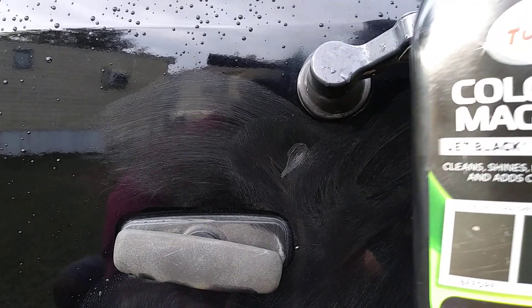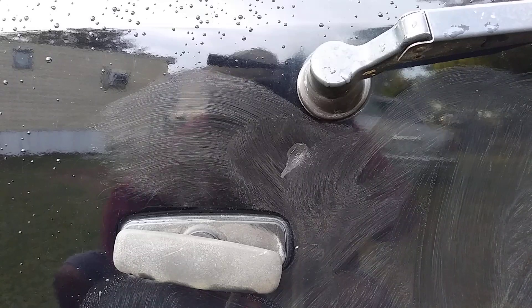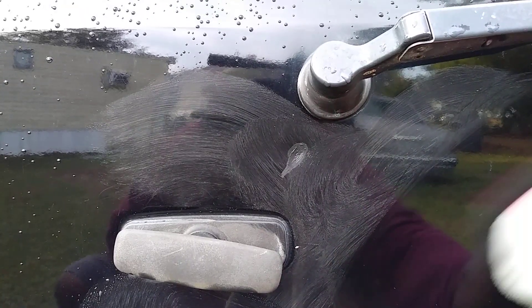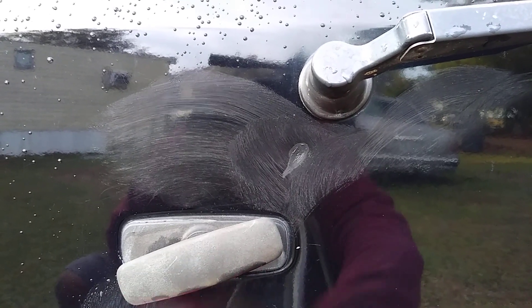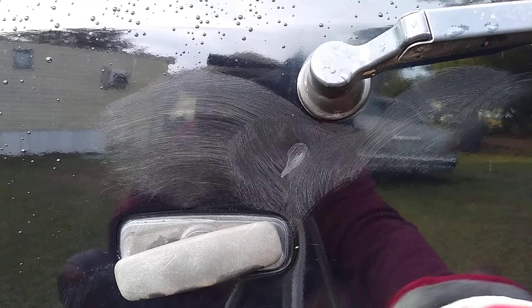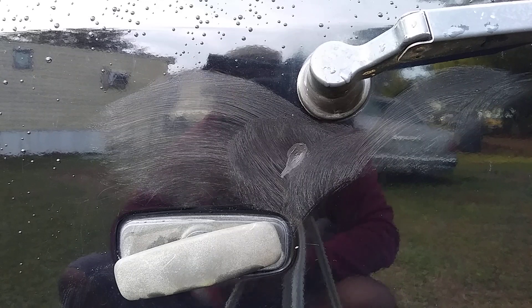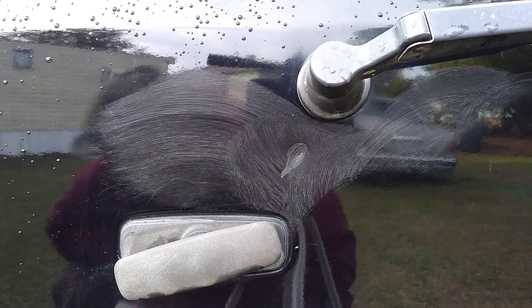I think it's dried enough, so let's go ahead and buff this off. And you can see how black and rich it makes the paint — it just pops. It really sets a black car straight, guys. It really hides any of those scratches and swirls for sure — that's why I highly recommend you guys get this one.